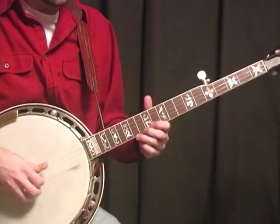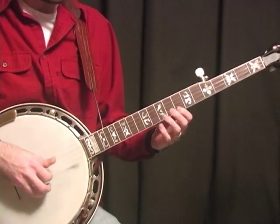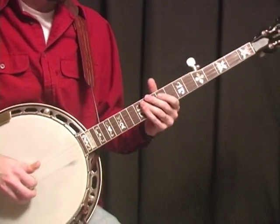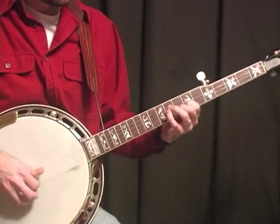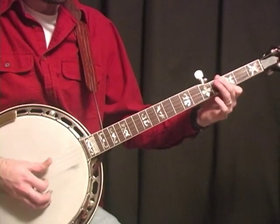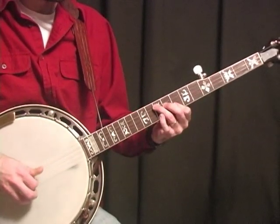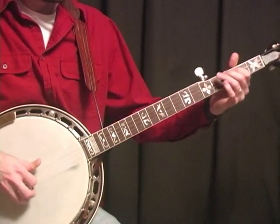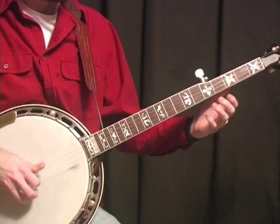And you can just vary this up any way you want to. Do something like that. And again, that's pretty similar to Reno Ride there at the end.